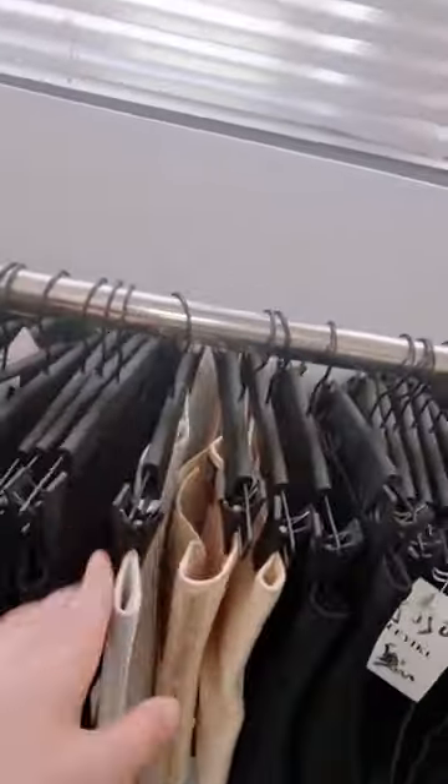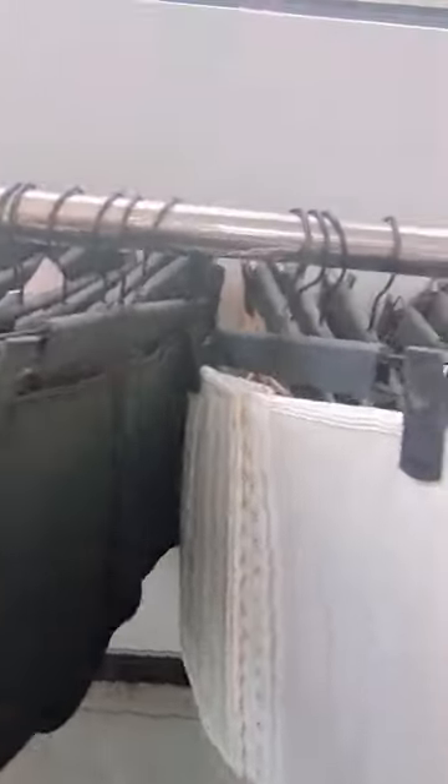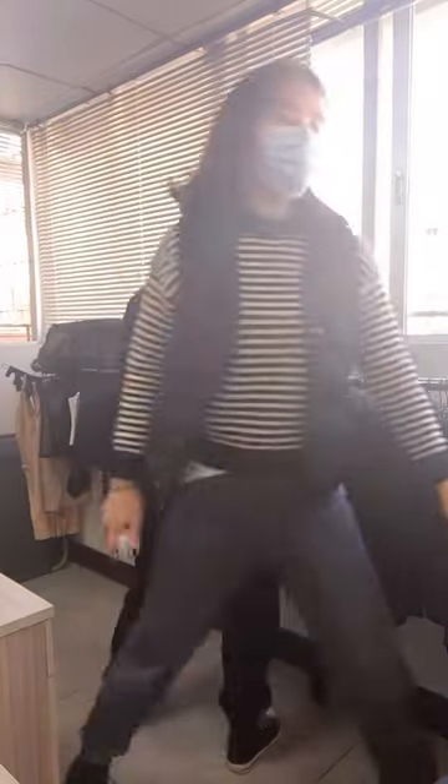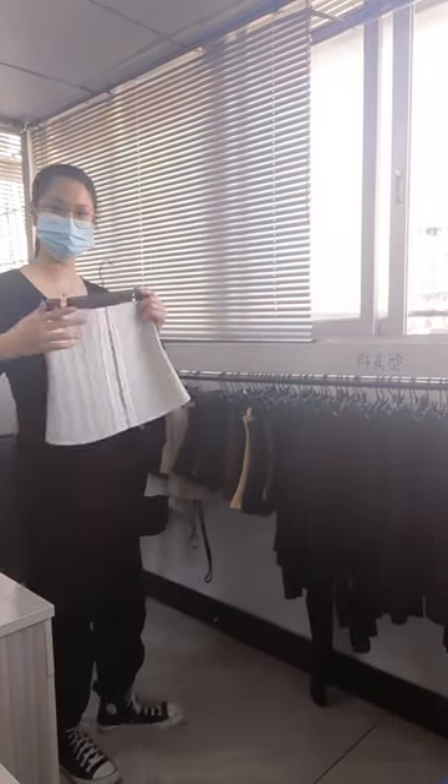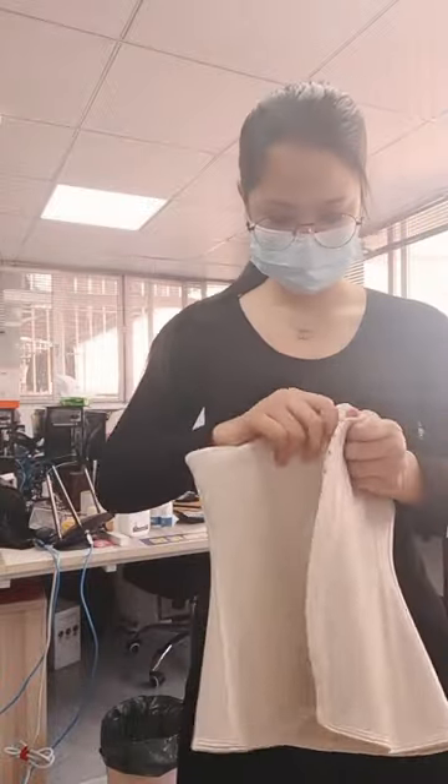So I'm looking at a waist trainer right here to show you guys. I can't seem to decide whether I want to wear the black or the white, but I think I'll go for the white — because if I choose the black one, I don't think you guys will be able to see the waist trainer and its details properly, since I'm wearing all black.